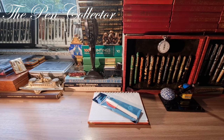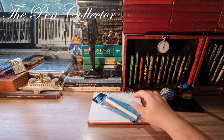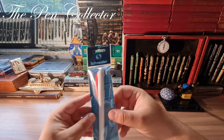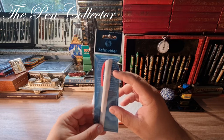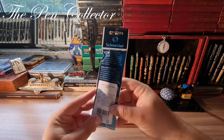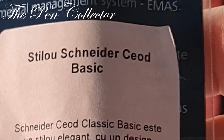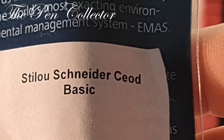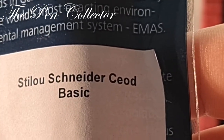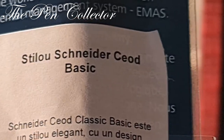Hello friends, welcome to another review of an affordable school fountain pen. This is a German fountain pen — we are talking about a Schneider. Recently on my channel, a viewer asked me to review the Schneider Basic fountain pen. I'm not so sure this is called 'basic,' but the translation from the Romanian distributor is 'Schneider fountain pen CEO Basic.' I hope that's what the viewer was referring to.